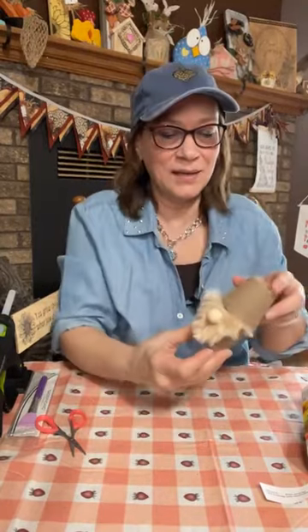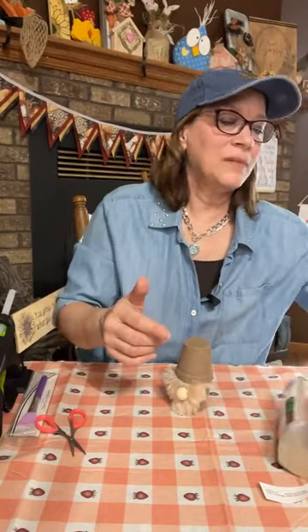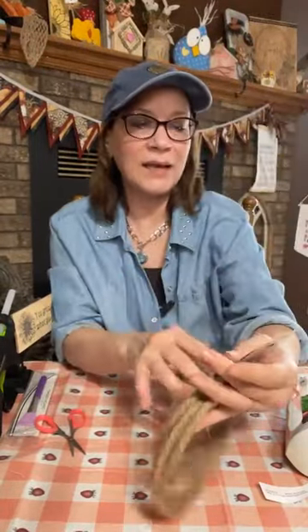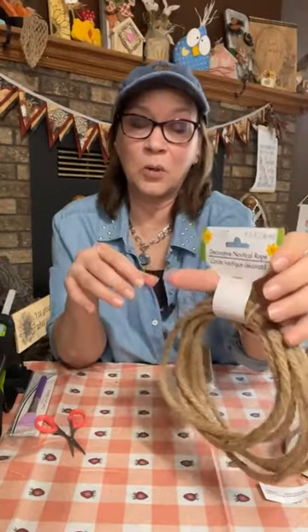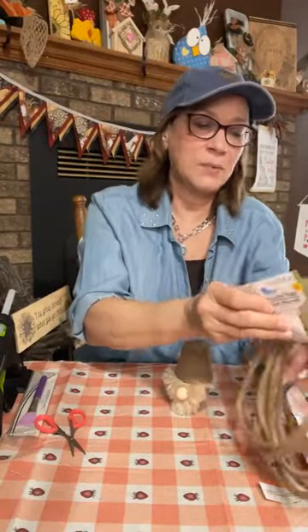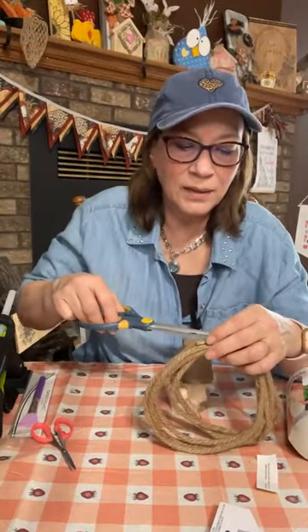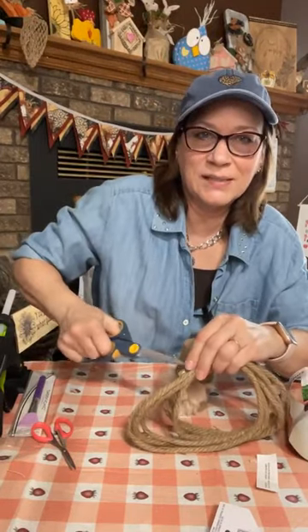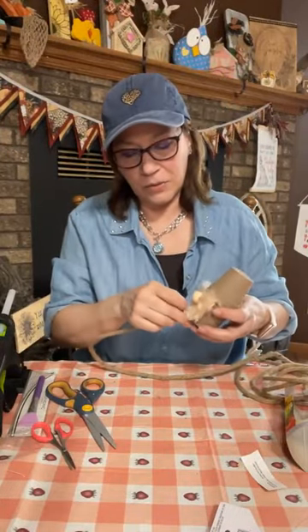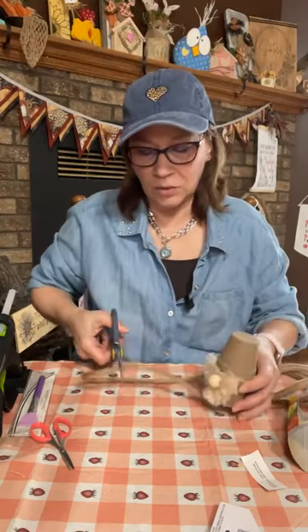Cute already, right? Dollar Tree — I think you can get everything at Dollar Tree. This is the nautical rope — they have a nautical rope at Dollar Tree that's a little bigger, but this one is thinner. It's actually called 'decorative nautical rope.' They have just 'nautical rope' and then 'decorative nautical rope' — that's what we're using today. Now we're going to cut off two legs.